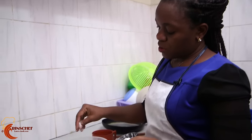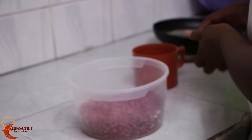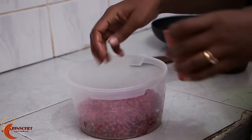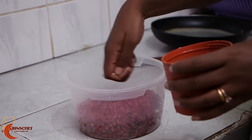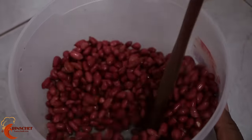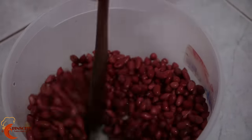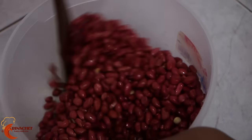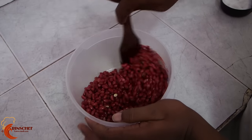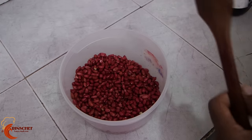Add salt to your groundnuts — enough salt — then add water like you're sprinkling, not a lot of water. Mix them well, your groundnuts in salt and water. Once they are well mixed, put them in the pan.